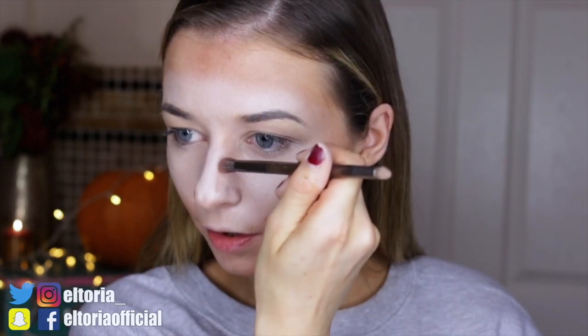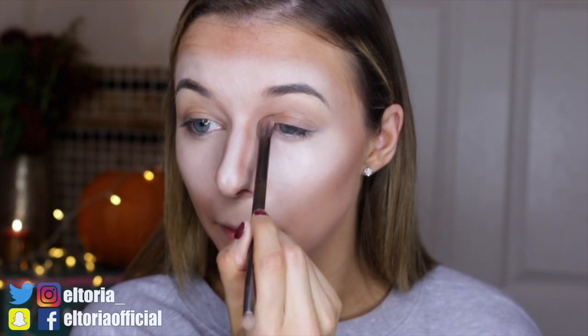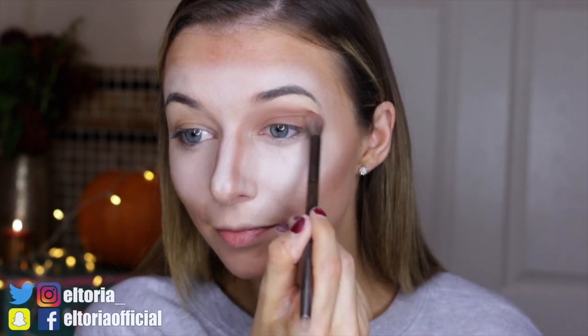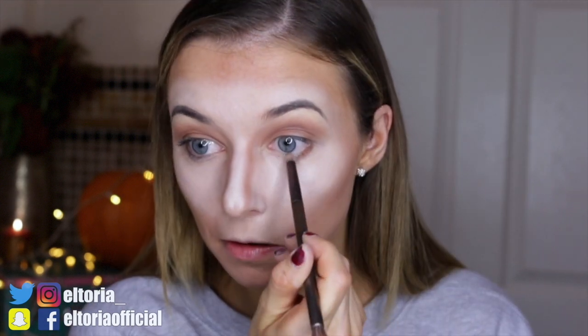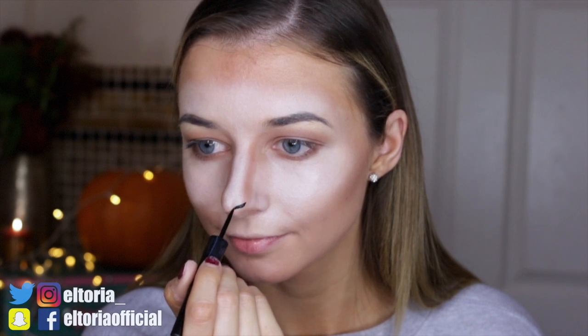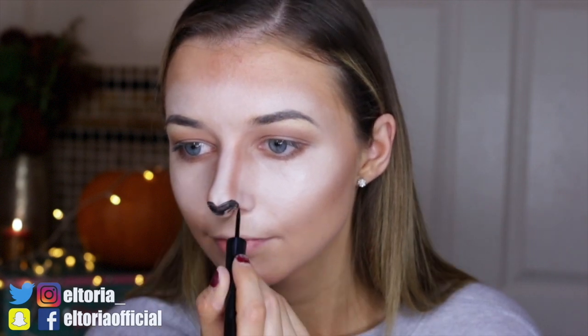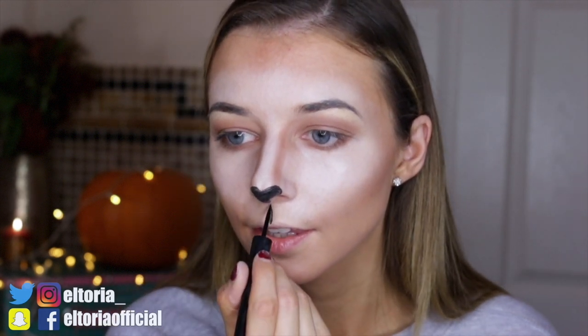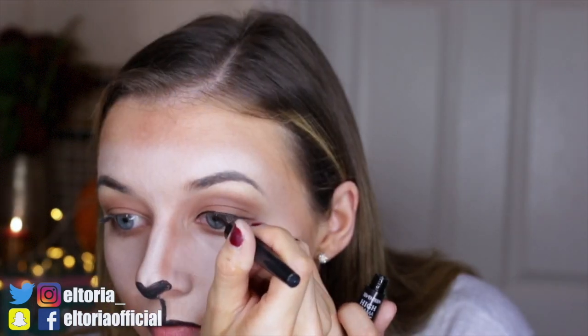Grabbing a smaller brush, I'm going along my nose to give it a more chiseled look — because deer are very pretty, it's like a Kim Kardashian deer! Going along the eye, it almost looks like a nice coffee color. I'm just bringing it down at the lash line to define the eye a little more — this is optional. Now grabbing the High Drama Intense Liquid liner, I'm going to draw the nose. I draw a little heart shape and fill it in, then bring it towards the lip, and fill in only the top lip.